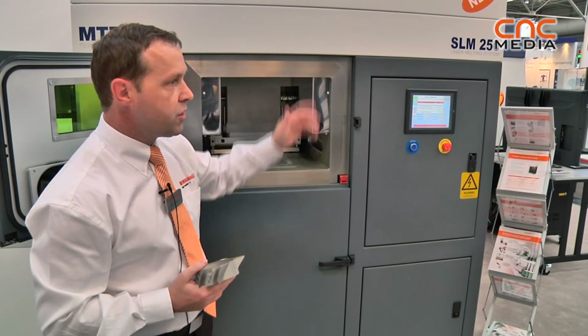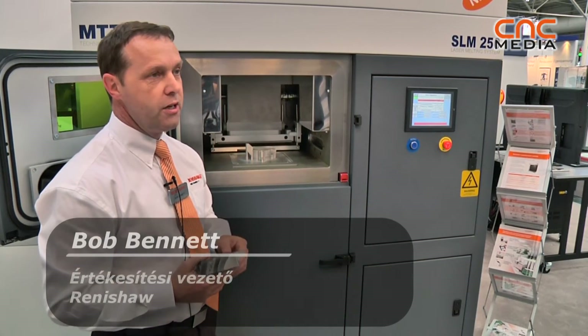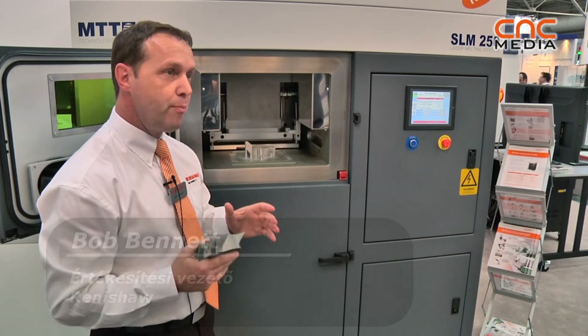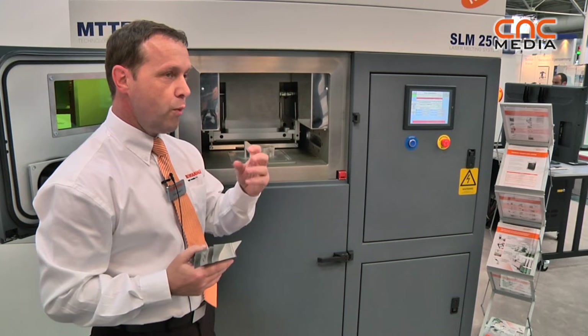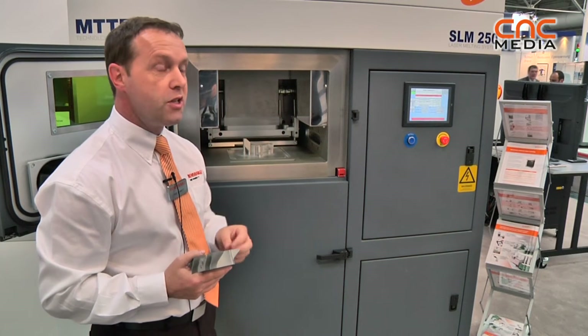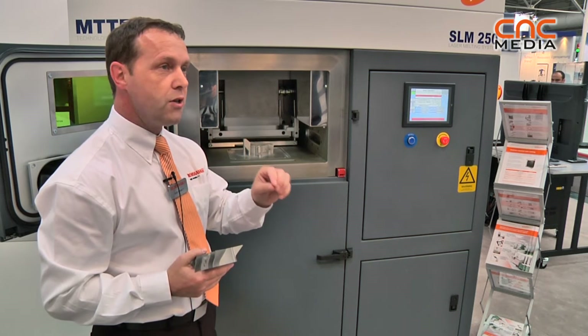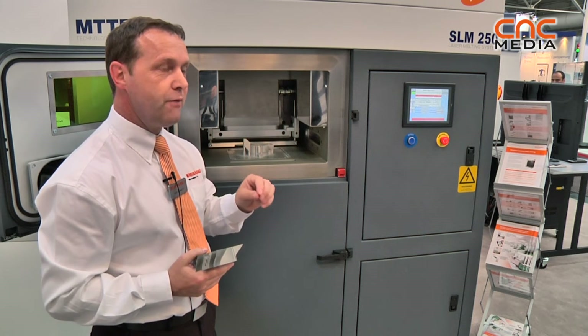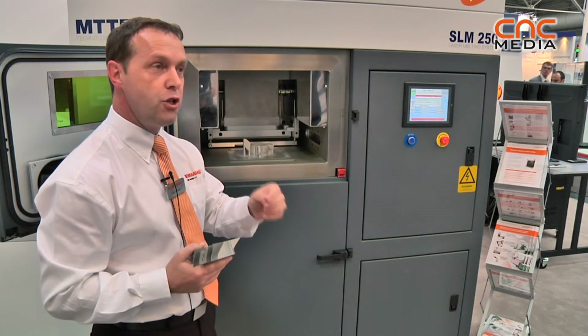This machine — SLM stands for selective laser melting — additively builds metallic components. It does not replace CNC machining; it actually complements it. What we try to get across to our design engineers is you can design the part how you want, because additive manufacturing will enable you to create things like hidden geometries.